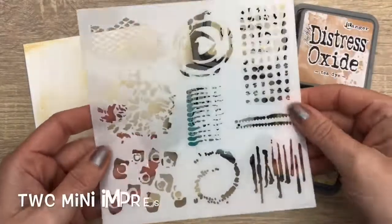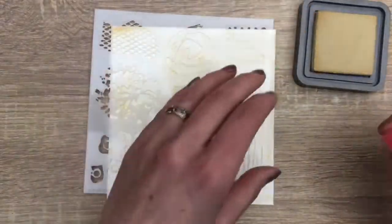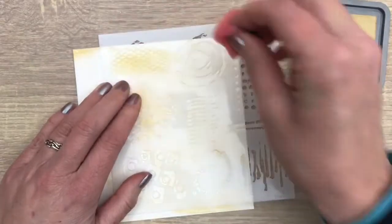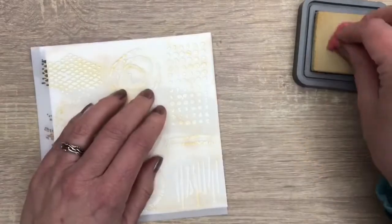I have one stencil with different shapes, and I'm going to use that for layering. I'm going to use four colors of Distress Oxide ink. I start with antique linen again, the same color I used for the first layer, and I add a pattern randomly on the page.